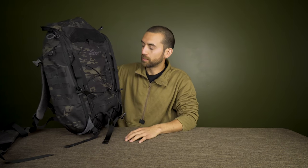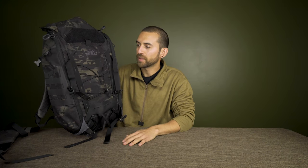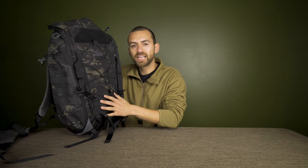Despite the price, the materials and construction mean this thing is going to last a long time. It's a do-everything backpack — usable for hiking, backpacking, or everyday carry. If you have this backpack or have questions, drop them in the comments. Also let him know if you think there's a better all-around backpack, and don't forget to like and subscribe.